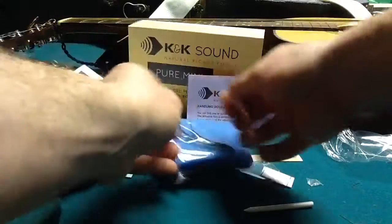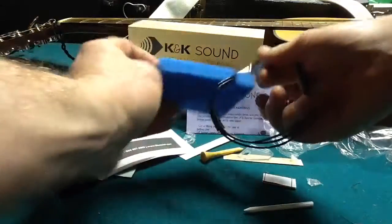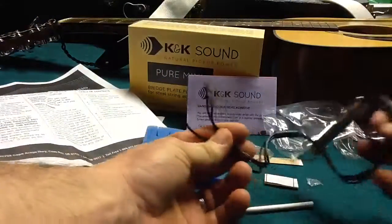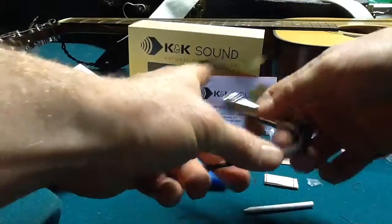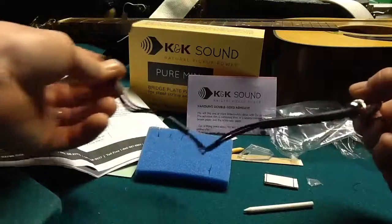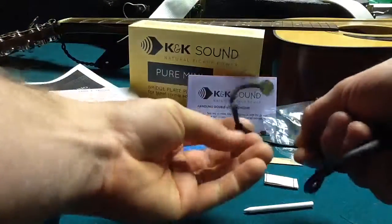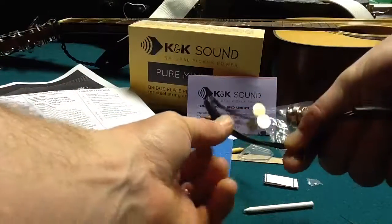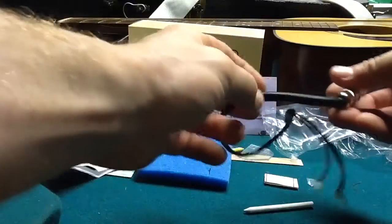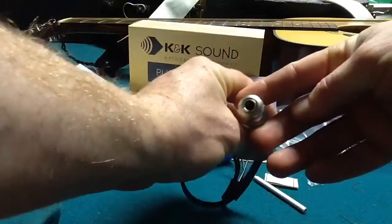There it is, coiled up. There are the three transducer pads. First thing I notice is they made the cable as short as possible, so you don't have a lot of cable dangling in there. They added this nice little sleeve here, probably so that once you stick the transducers under the bridge, you can slide this up and just tighten up the cord so it stays together. And this sleeve down here is a nice thick rubber flexible material — that feels like it's good quality. And that's your quarter inch jack.